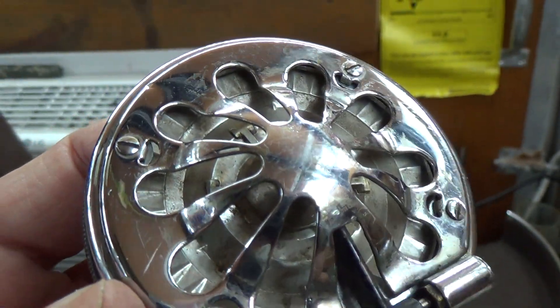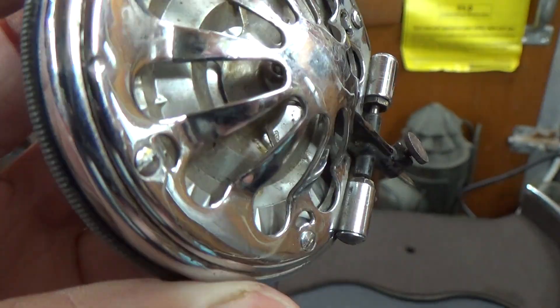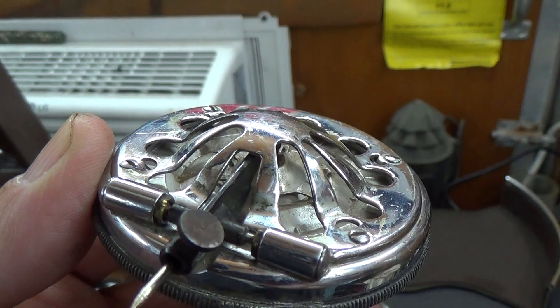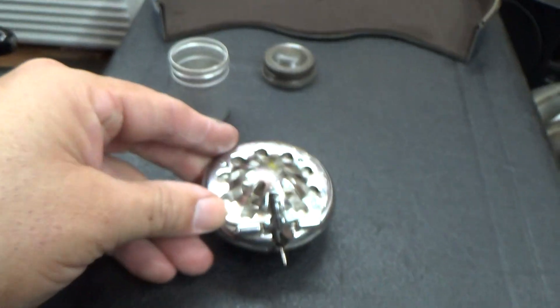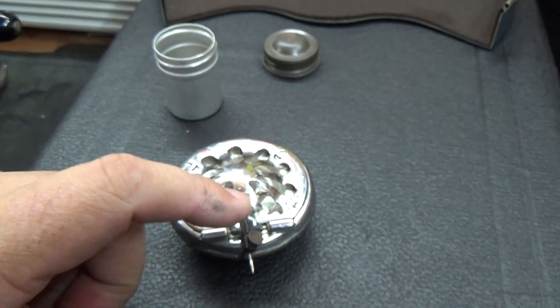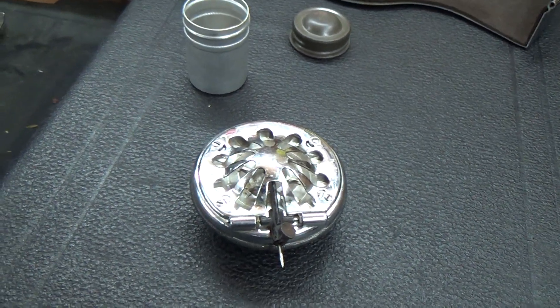Barring that, it could be corrosion on the aluminum diaphragm, but I don't really see any in there. Dirt, yes, but not corrosion. Or something's happened to the gaskets, but I don't see any sign of that. So hopefully what I'll do first is I'll tighten these — not now, but when I'm at my other bench, I'll tighten this down. Then I'll test it again and see if the problem goes away.